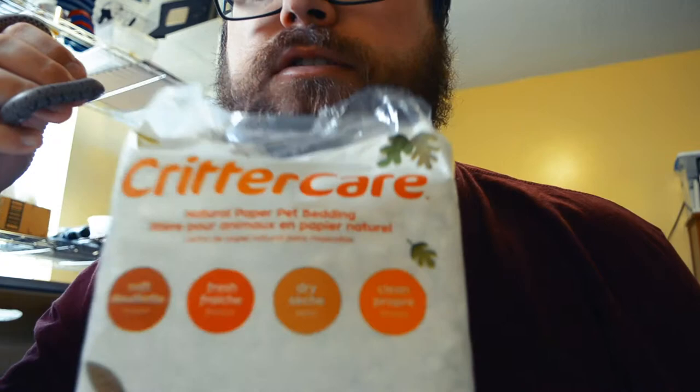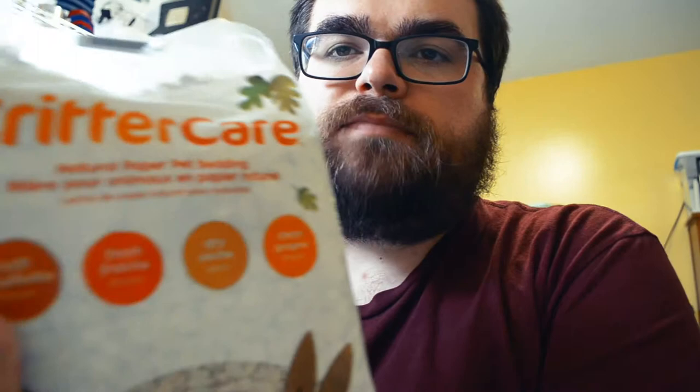You can get this stuff at Walmart. Like I said, I got it at Bilo, which is a grocery store here in the southeast — I don't know if people have them anywhere else. But just like Aspen, one brick of this stuff actually fills a lot of cages.